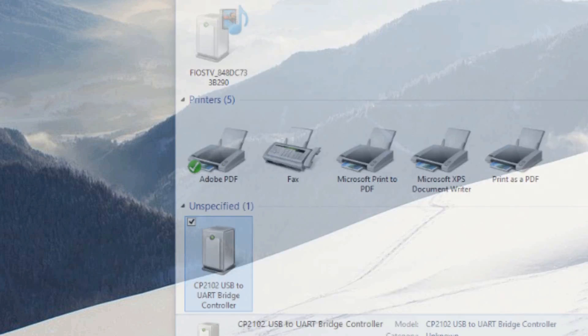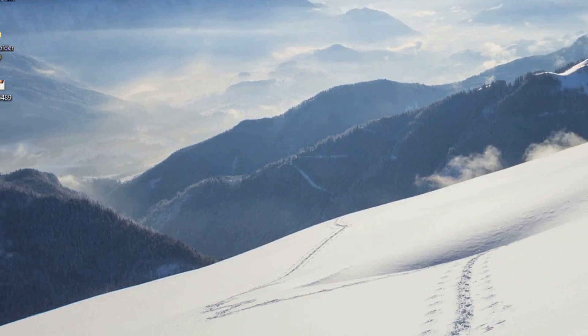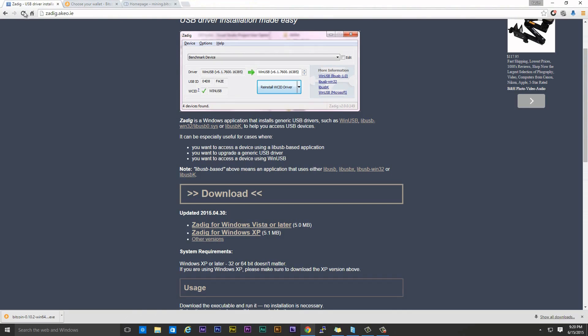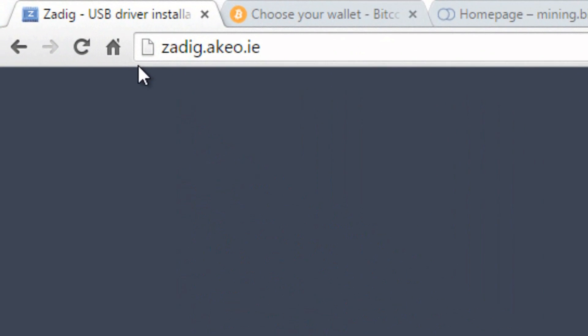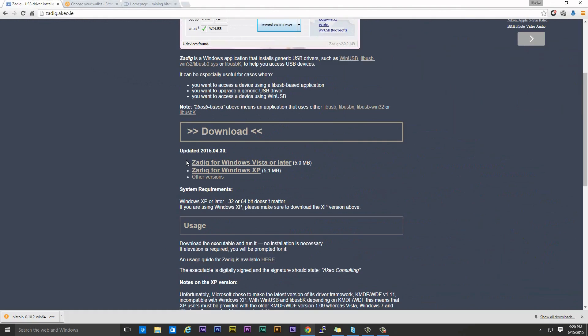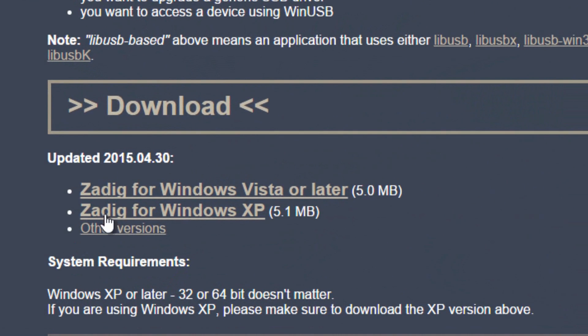If it installed successfully, you would see a CP2102 USB2 UART bridge — that is your actual Antminer U2. That's not the final driver; we're going to install something right on top of this. But it's a good thing if you see this — it means your computer recognized the actual miner. Now we're going to download a program to install that driver. It's a small program, so it'll take about 30 seconds to download and install. Open up your web browser and navigate to this link: S-A-D-I-G dot A-K-E-O dot I-E.